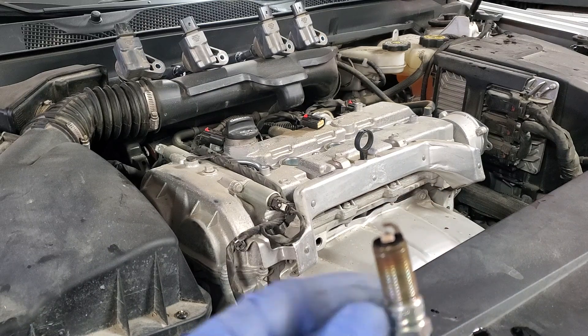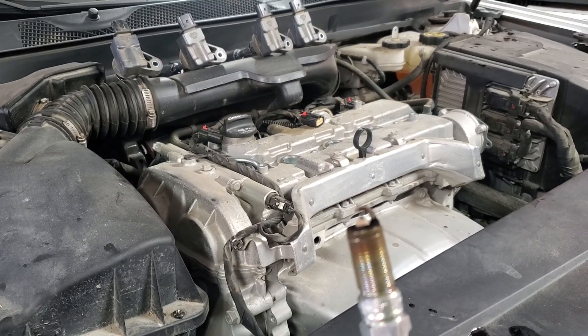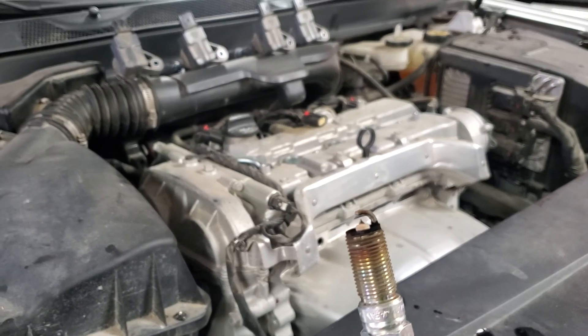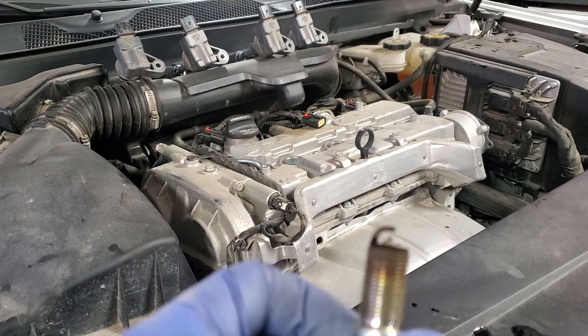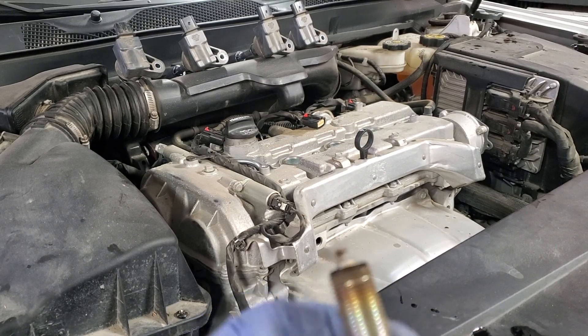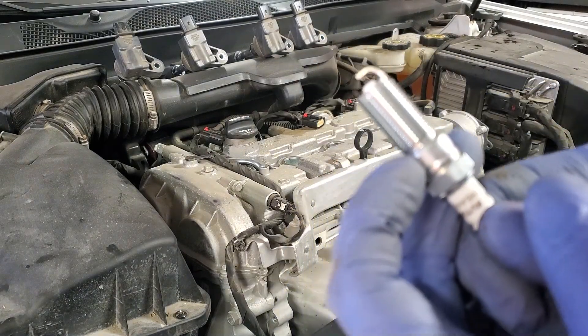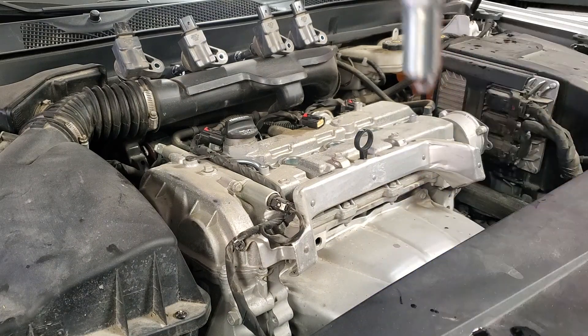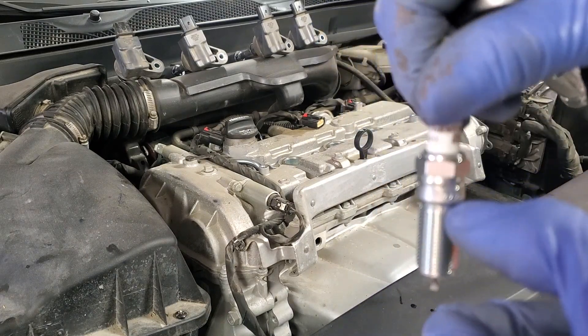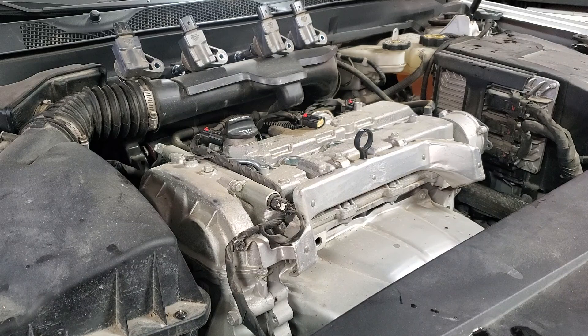To be quite honest, the spark plugs are not in as good shape as I would expect even though it's just 100,000 km — they are quite dark. I just replaced another vehicle at 90,000 km and they looked almost like new, but not the case here. These spark plugs do not have a washer, so with a washer type you would go all the way in until it starts touching the head and then do half a turn. In this case it's like 1/16 of a turn, so there won't be too much room, but you also don't want to put it in over-tight.